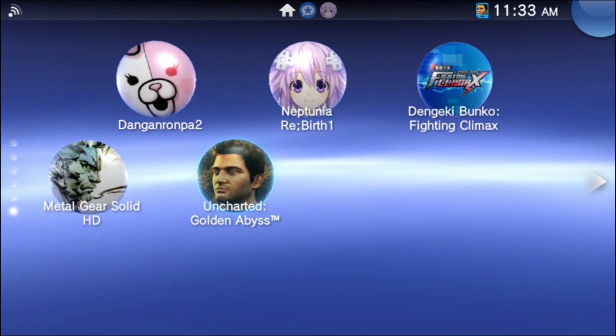The four games are Neptunia Rebirth 1, Dengeki Bunko, Fighting Climax, Metal Gear Solid HD, and Uncharted Golden Abyss. These games are locked out of the PlayStation TV.